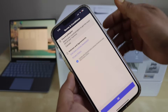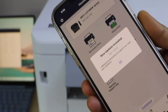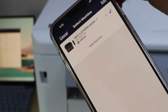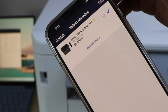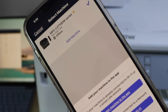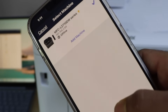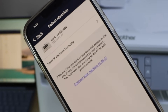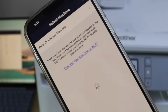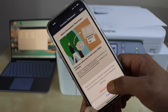You can download it from the app store. Agree with the terms and conditions. In this app we have to add the printer, so click on the printer icon at the top, then click on Add Machine. Select the first option — Add your machine to the app. It will display your network printer, Brother MFC-J4535DW. Select it.